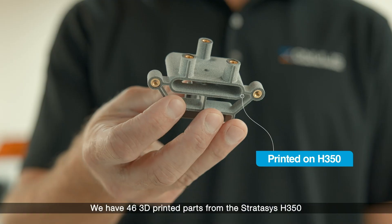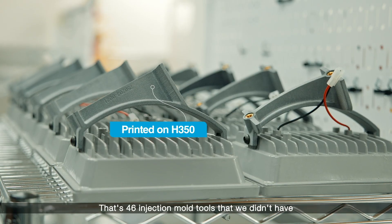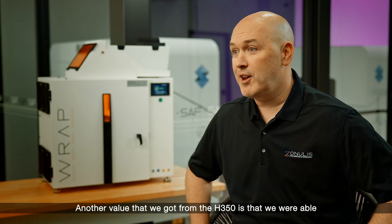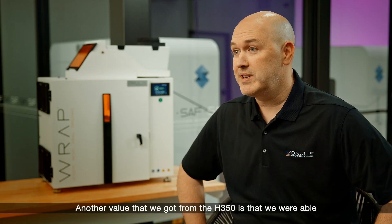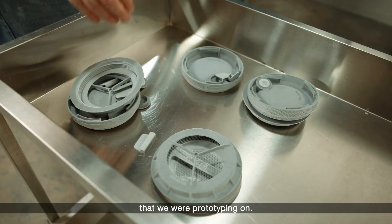We have 46 3D printed parts from the Stratasys H350 on our product. That's 46 injection mold tools that we didn't have to invest in, and that saved us a lot of money. Another value that we got from the H350 is that we were able to print production parts on the same machine that we were prototyping on.